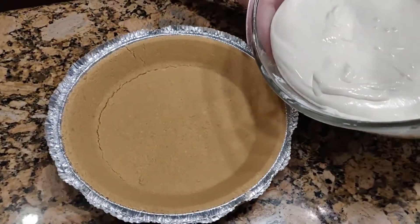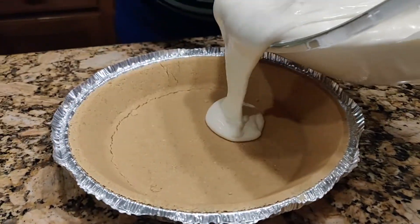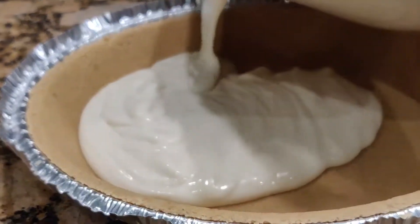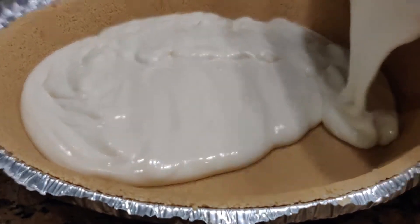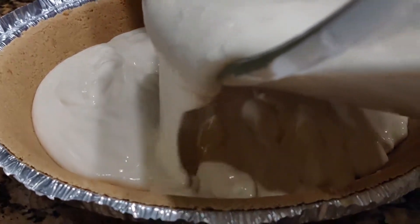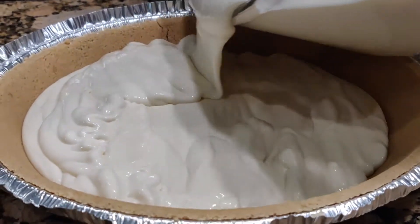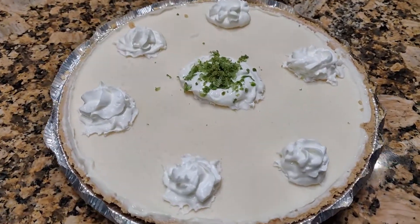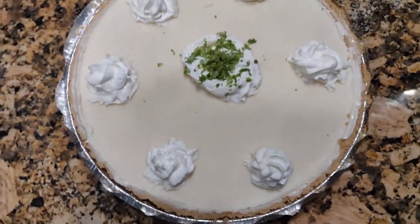Then pour it into the pie crust. Let it freeze for one and a half hours to two hours. Use Cool Whip and lime zest to decorate.